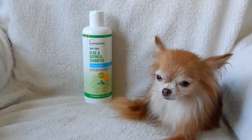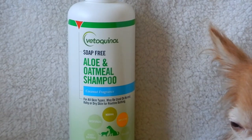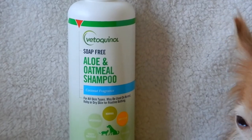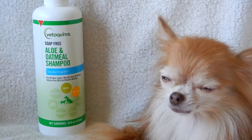The vet recommended that I tried this product right here — not sure how you pronounce it, Veta Quinol is the company. This is a soap-free aloe and oatmeal shampoo, and it has been working very well for me. Very happy with it.